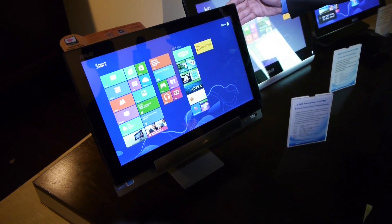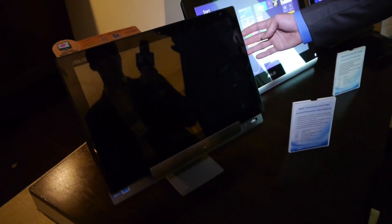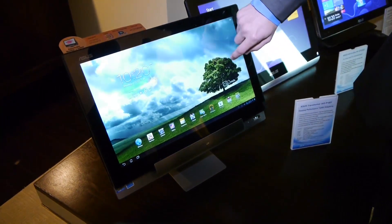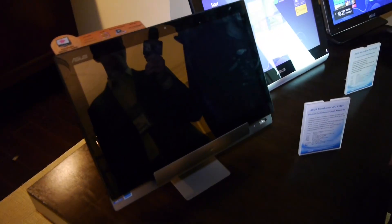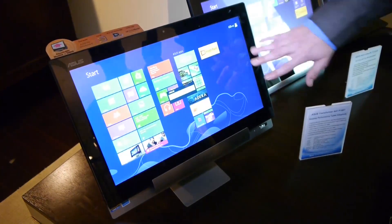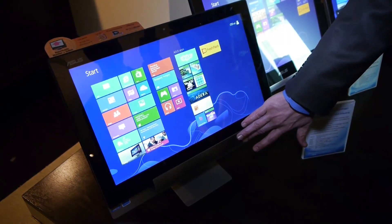What makes this product really unique is that you have a little button on the side that lets you switch between Android 4.1 Jellybean and back to Windows. And this is full Windows from the base station — it's not RT, it's x86-based Windows.